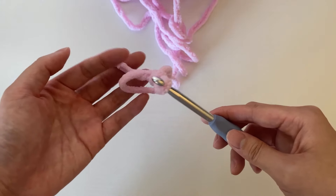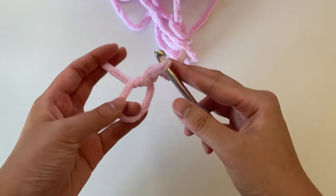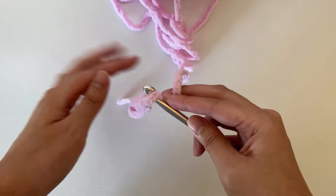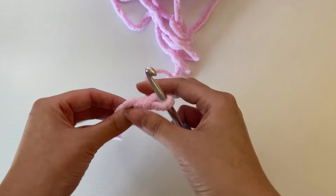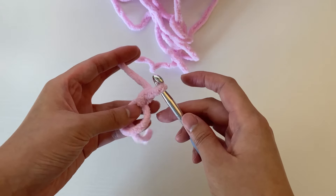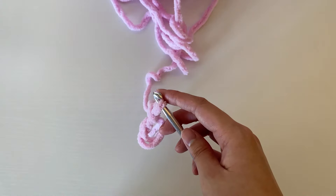Once it is pulled through, you are done with your magic circle. If it's done correctly, when you pull on the yarn end you should be able to tighten the magic circle, and when you pull on the working yarn it should tighten the loop on the hook. It definitely takes a bit of practice, but over time the magic circle or magic ring will become like muscle memory.